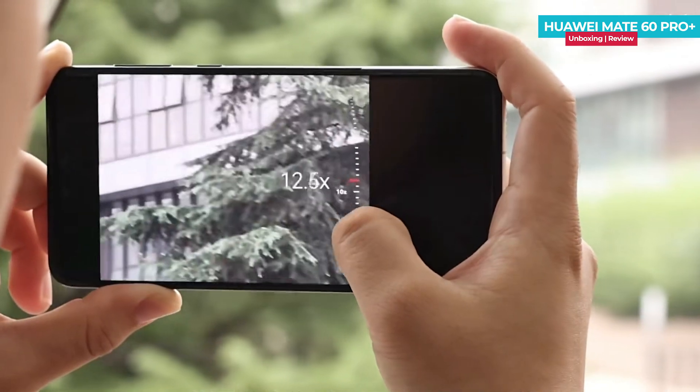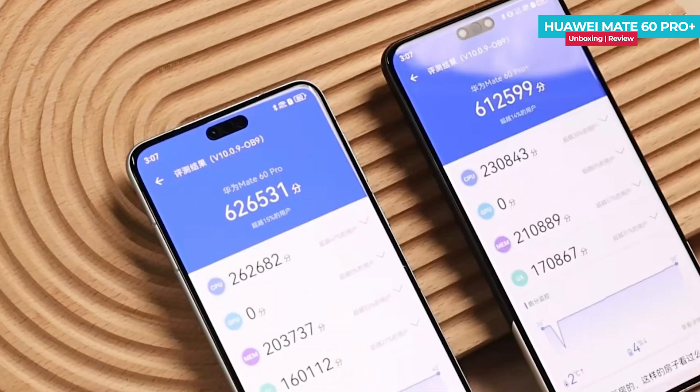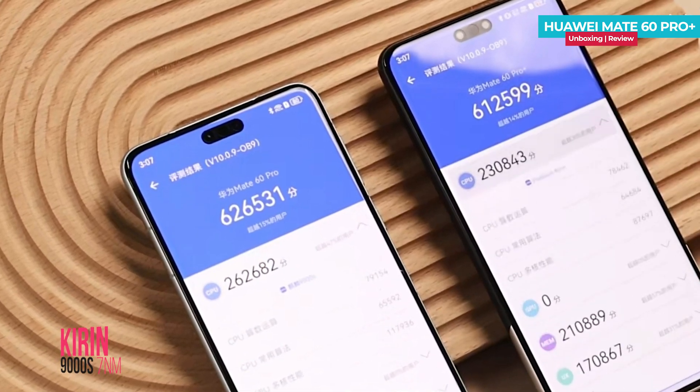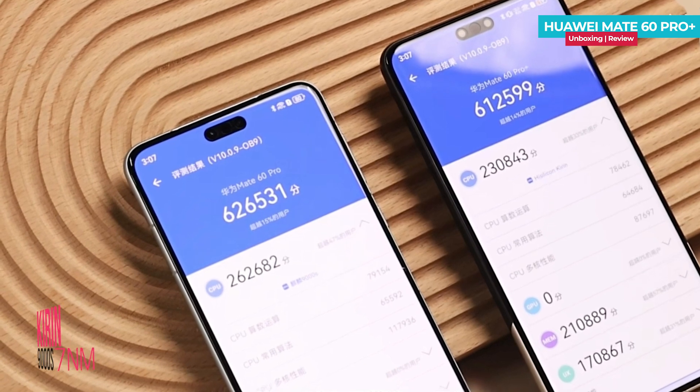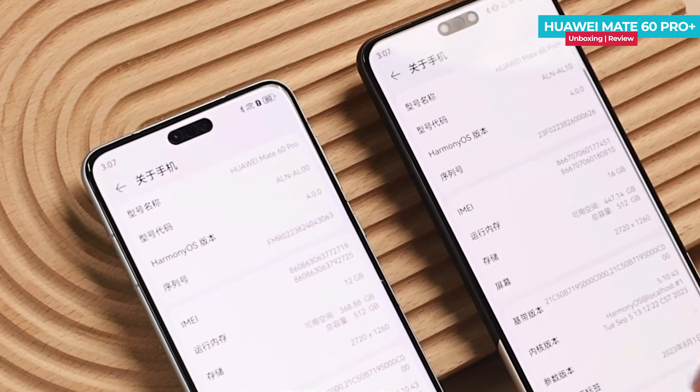It's worth noting that there are still updates pending for photography improvements. For a detailed camera review, stay connected with our channel. Both the Mate 60 Pro and Pro Plus are powered by the same Kirin 9000s processor. However, the Mate 60 Pro Plus offers up to 16GB of RAM while the standard configuration on both phones comes with 12GB of RAM.